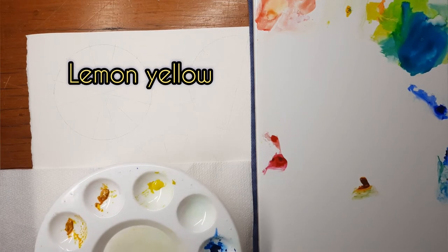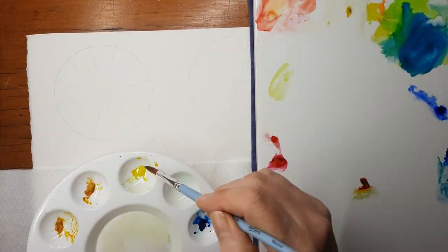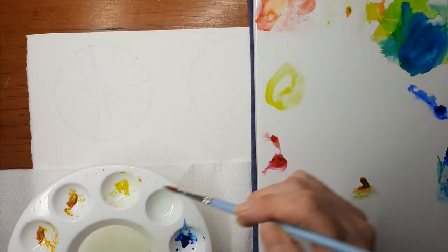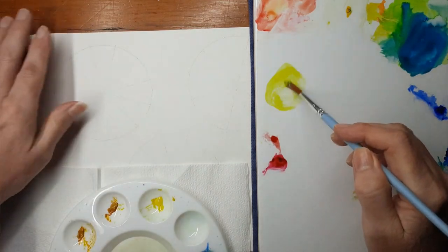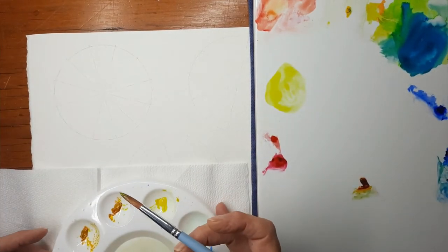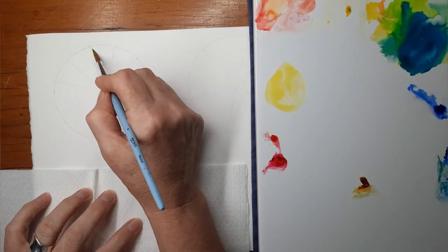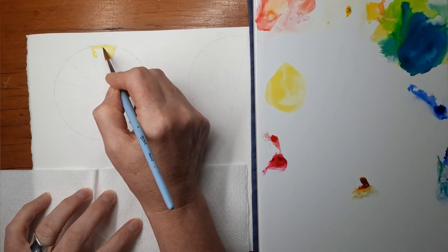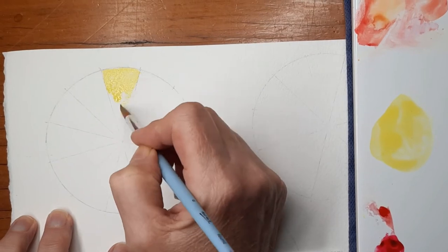I'm starting off with lemon yellow, and the lemon yellow I'm using is Sennelier Lemon Yellow. I'm getting a nice amount of water on my palette, and I'm going to paint the very top triangle with this lemon yellow. I want to have a nice amount of water on my brush mixed with the pigment so it's easy to paint in and doesn't become too dry.